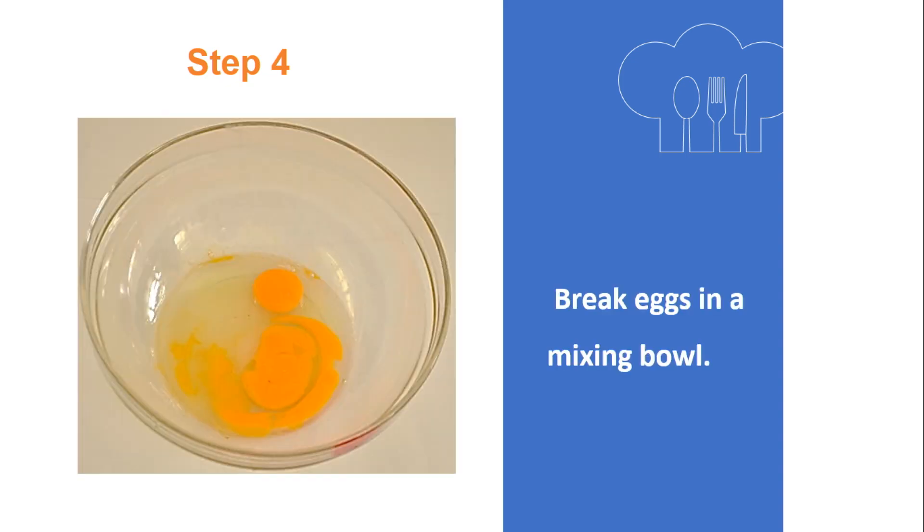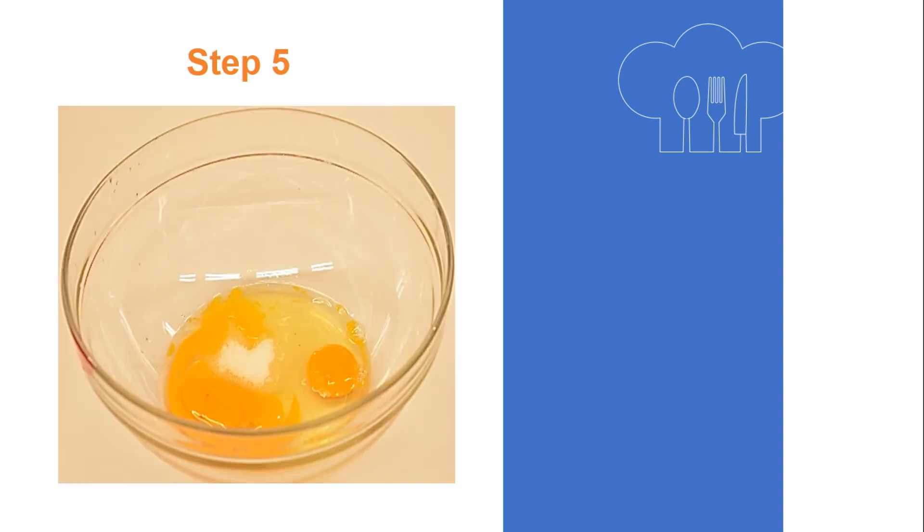Step 4: Break the eggs in a mixing bowl. Step 5: Add sugar.